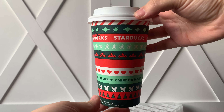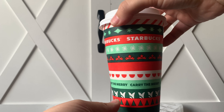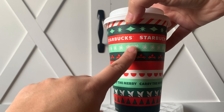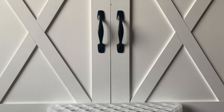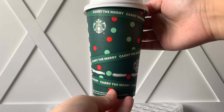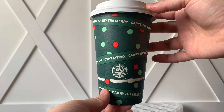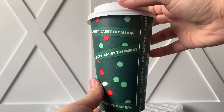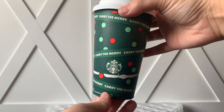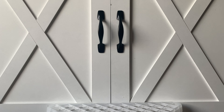These are the holiday cups. This one is more like a striped colorful one — it has Starbucks on it and then it has 'Carry the Merry.' This is one of them, and then this is the other one, just the Starbucks green, and it says the same 'Carry the Merry' and has little dots. I will leave a picture of all the cup styles that they have.